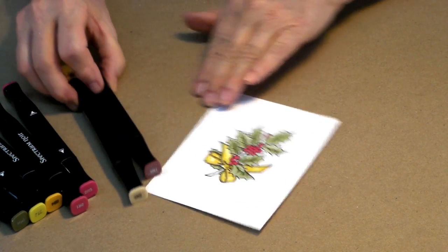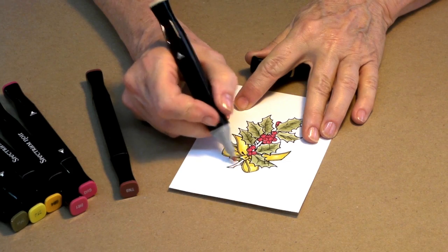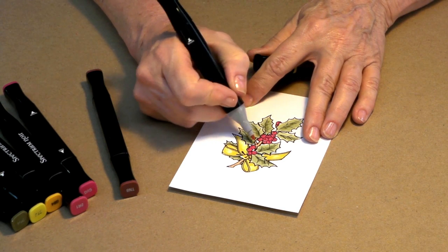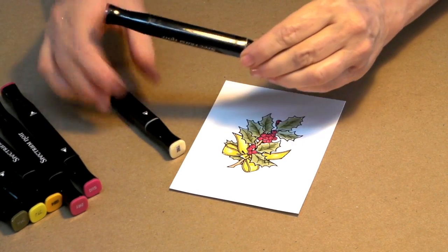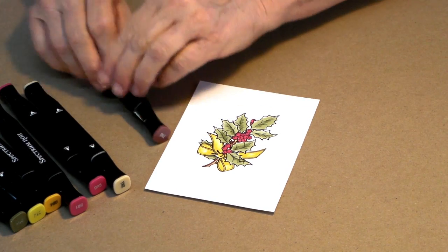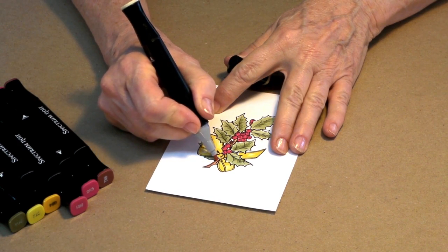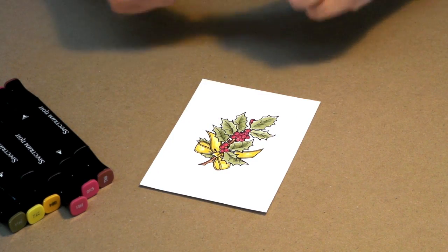Now the last thing we're going to do is our stem — don't want to forget that. I'm using the lighter color, TN2, going over the whole piece, and then we'll come back with our darker TN8 and throw just a little shadow in there. So let's come in and add just a little hint of shadow along there. Then I'm going to go back one more time to the lighter and blend those two together a little bit, using the edge of that to pull the colors together. There's our picture ready to go now.